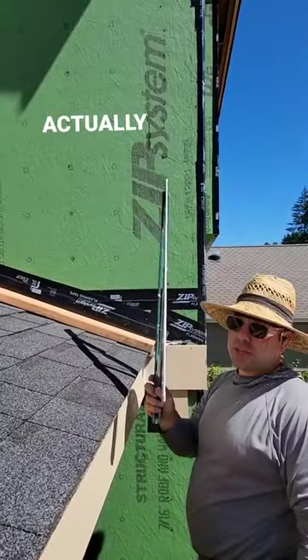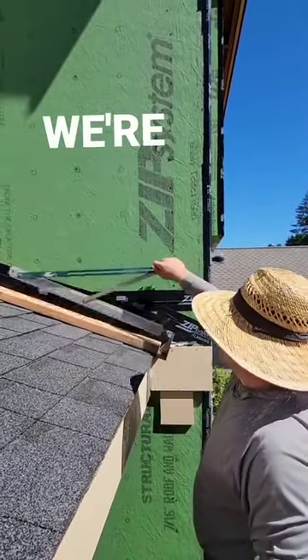Alright everybody, this is the Pac-Tool Gable Scribe. It's actually made for fiber cement, but we're going to use it for LP.